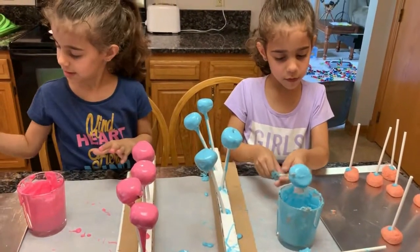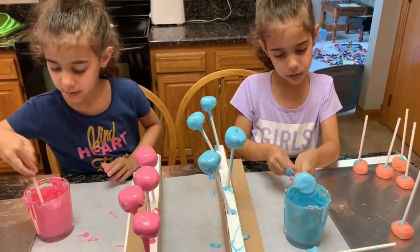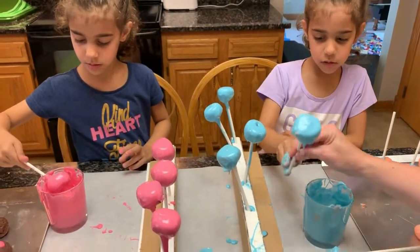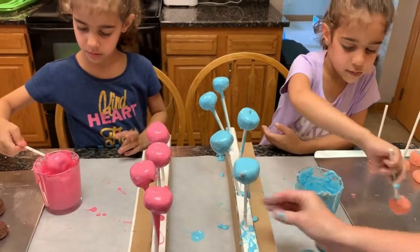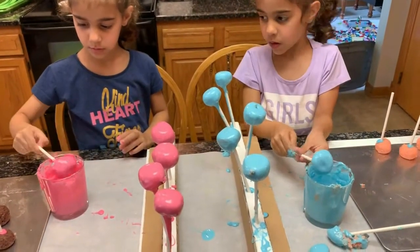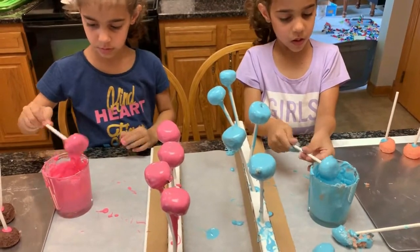It looks like it's going to fall! No, it's not going to fall — it's nice. Put it in. Okay, it looks like it might fall down. No, it's not going to fall down.